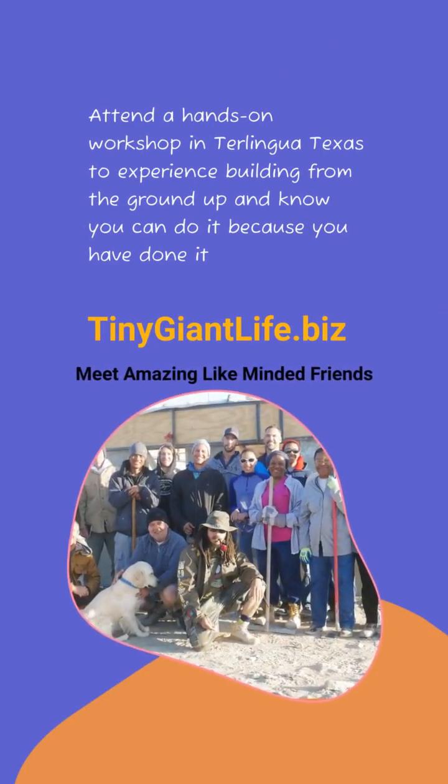Attend a hands-on workshop in Trilingua, Texas to experience building from foundation to finish and get rid of all doubt. Know that you can do it because you've already done it. Visit tinygiantlife.biz.